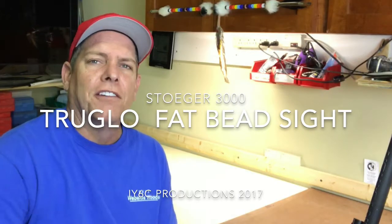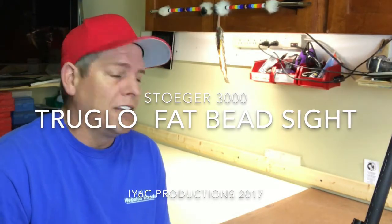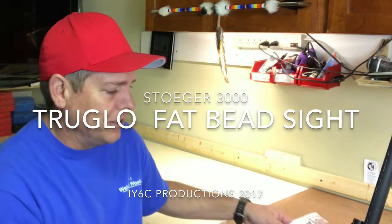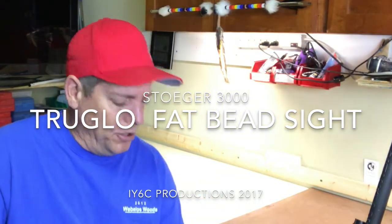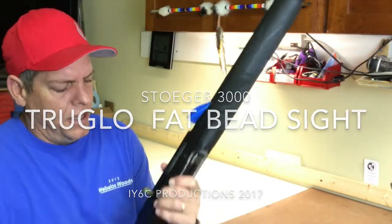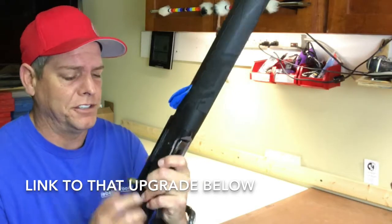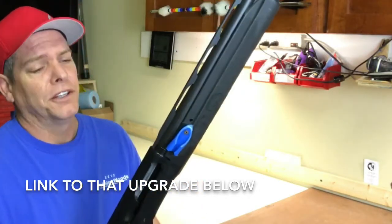Hey, welcome back! Time for another upgrade on the Stoeger 3000. The shotgun has been great — added the Nordic tube, opened up the loading port, got a match saver, and added my five-cent upgrade for the charging handle, which is just a shell. Worked out really well.